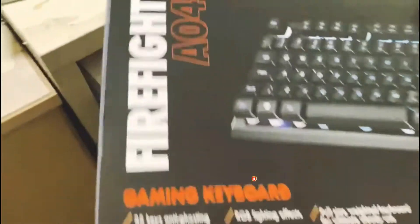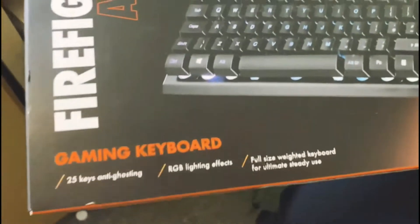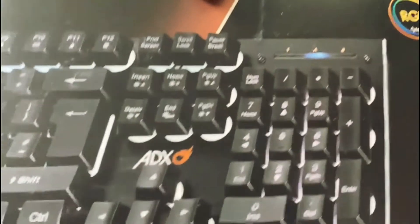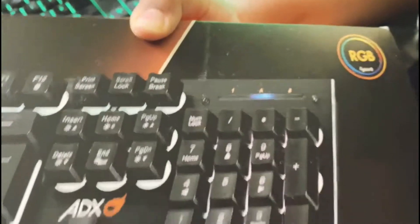As you may see here, this is not like our old keyboard. The keys are now a little bit higher, and it's RGB.